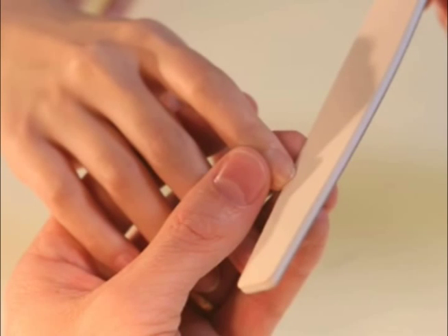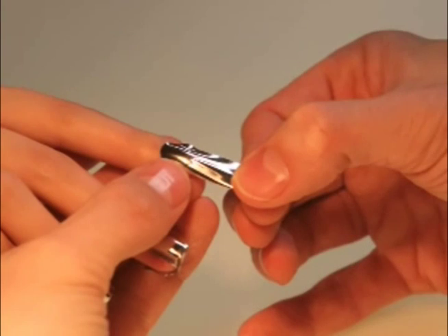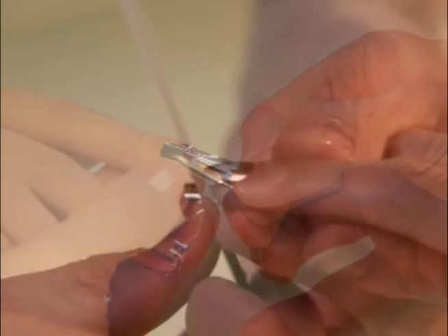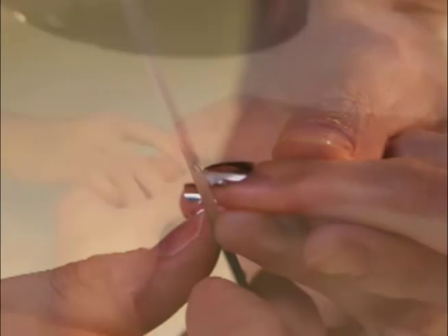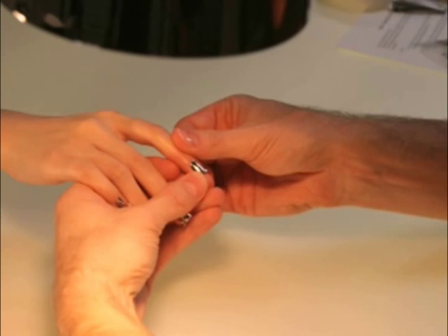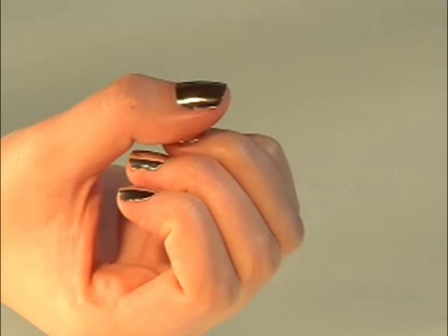Step one: perform a manicure and cleanse nails. Step two: under Minx heat, match Minx to the nail. Step three: Minx application. Step four: remove from Minx heat and file excess. Step five: return the Minx to heat and perform the Minx simple three-point quality check. Step six: customer approval.